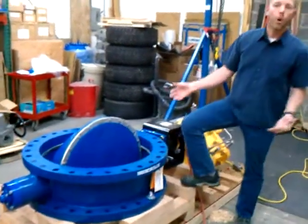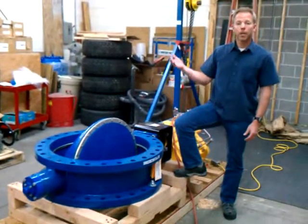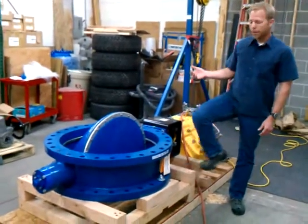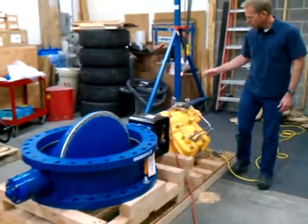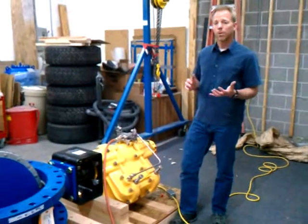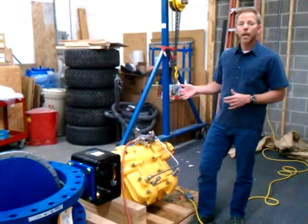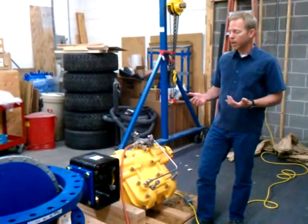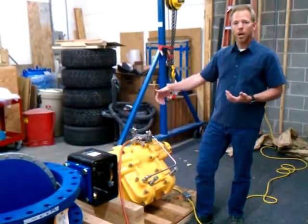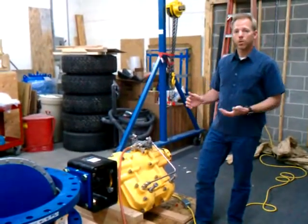Right now the valve is in a fully open position. The operation of this valve in the plant is going to be fully open or fully closed. To do that, we have an actuator — this device here — which is the piece that opens or closes the valve. This particular actuator is made by Kinetrol. It's a pneumatic actuator, which means it's air-operated, and it's double-acting, meaning that we put air on one side to open the valve, or we put air on the other side to close the valve.